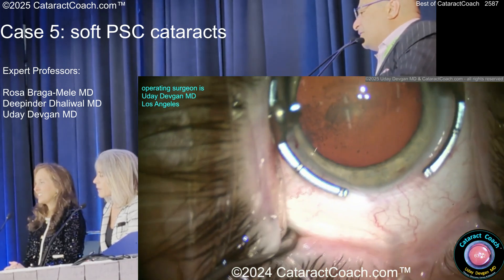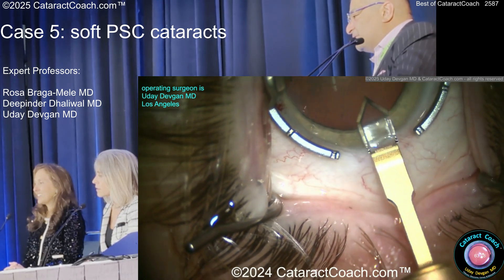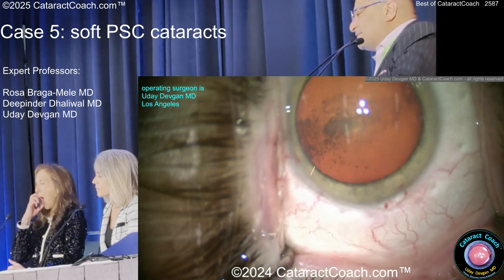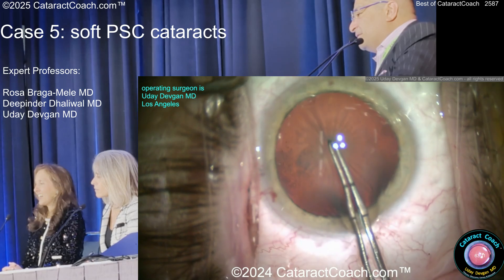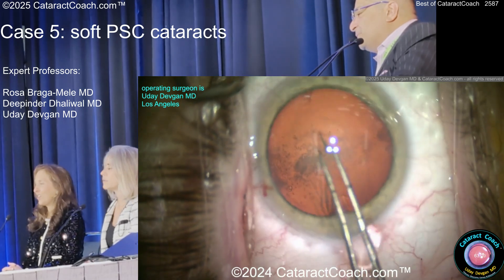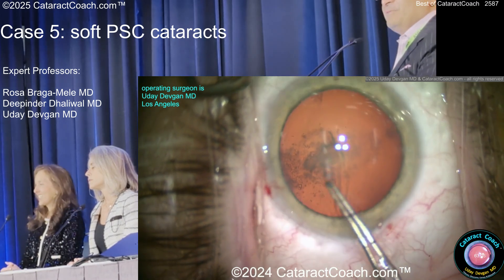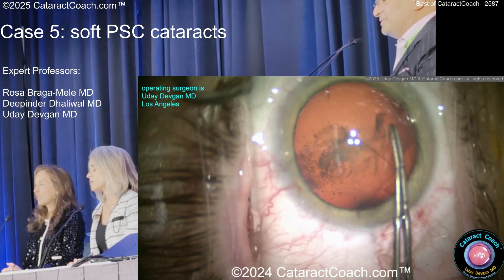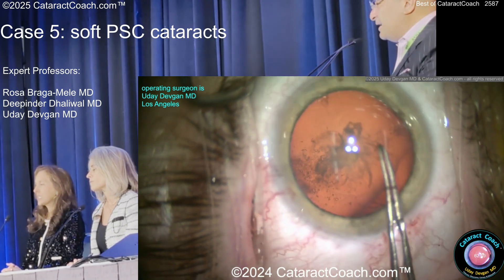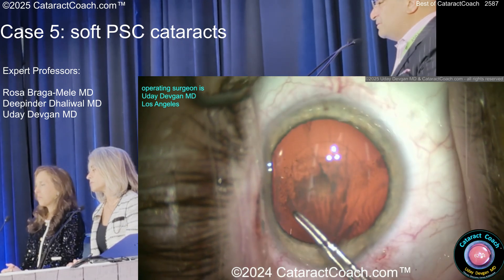You're not going to do divide and conquer on this thing. This is me operating — you can always tell I like diamonds because I'm in Beverly Hills. We'll get a nice good rhexis here. I'm flipping this out of the bag. That thing looks like butter to me. Stria. What does that mean for people who don't know? That's zonular issues — zonular weakness. That's kind of common in these ultra-myopes. Blue-eyed too.